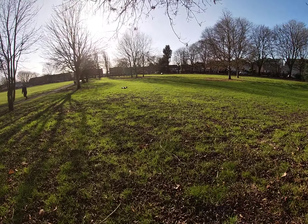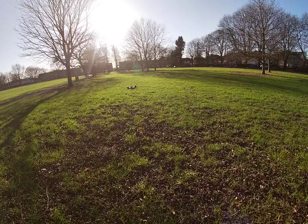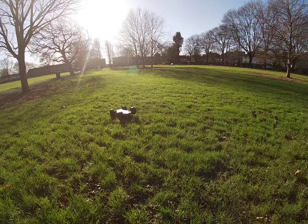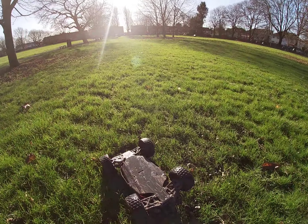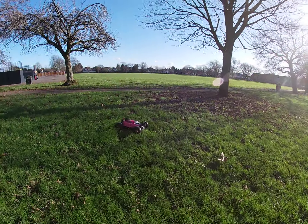Oh shit. Yeah, this one's got some power man. The wheels in it — Mojave wheels.